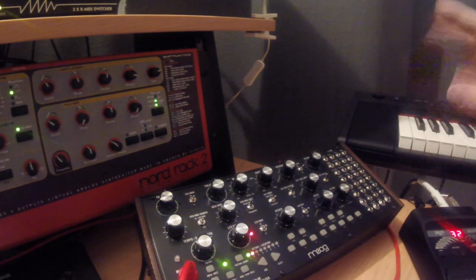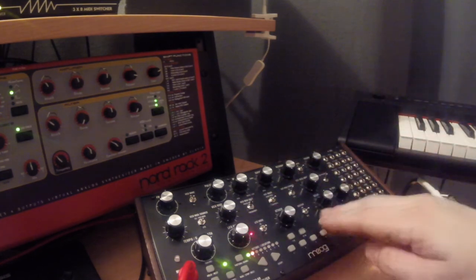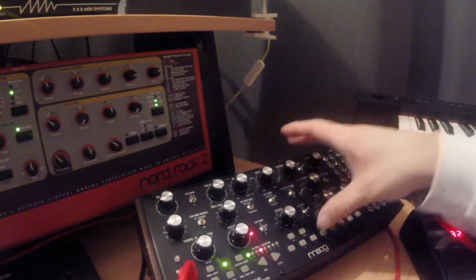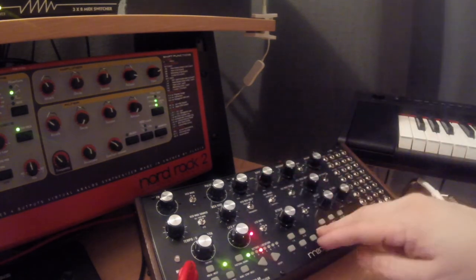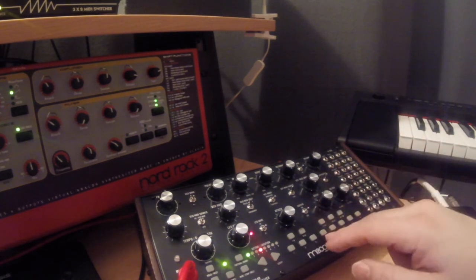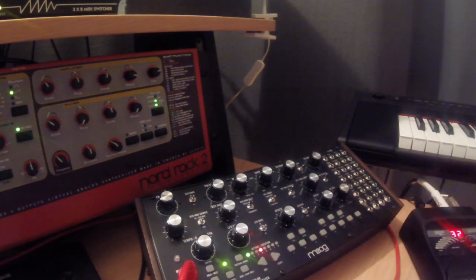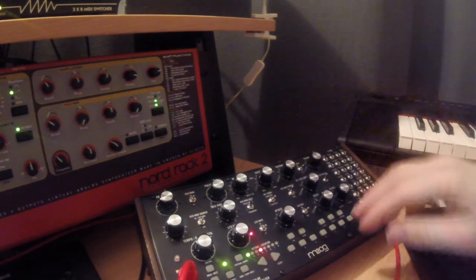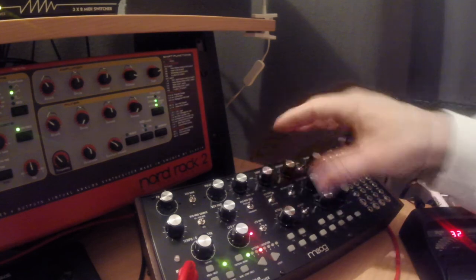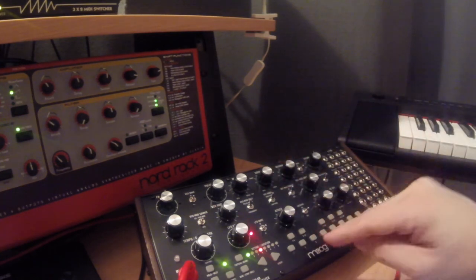The snare drum and the hi-hat were pretty similar to each other — both based on the noise, so I was changing the mixer level to the noise. Also a hard attack, no sustain, little delay. The sequence used the ratchet feature — using shift and glide to make some double taps for the snare drum — and this was also extensively used for the hi-hat. For the hi-hat, I was going to VCF high-pass mode with a very short decay.